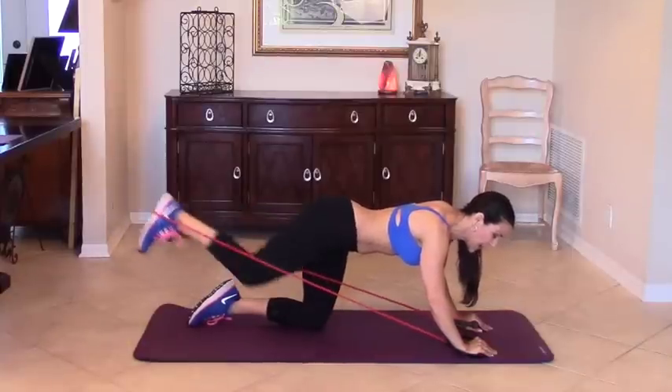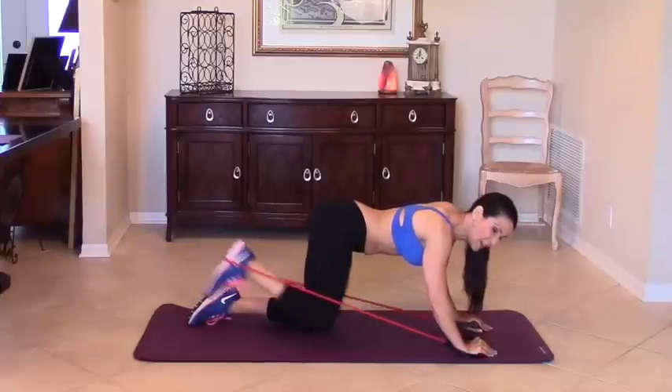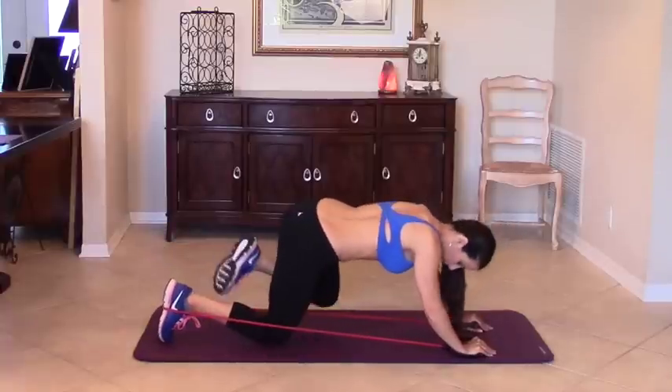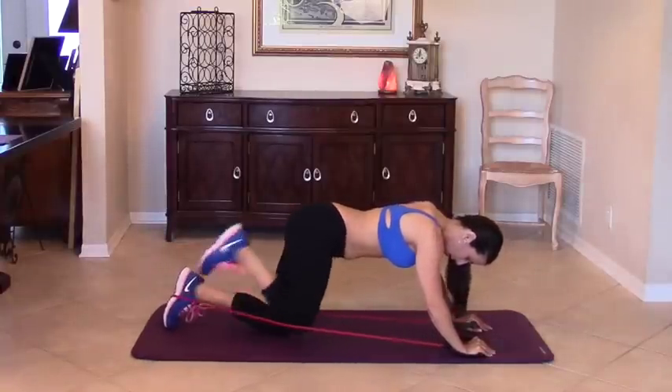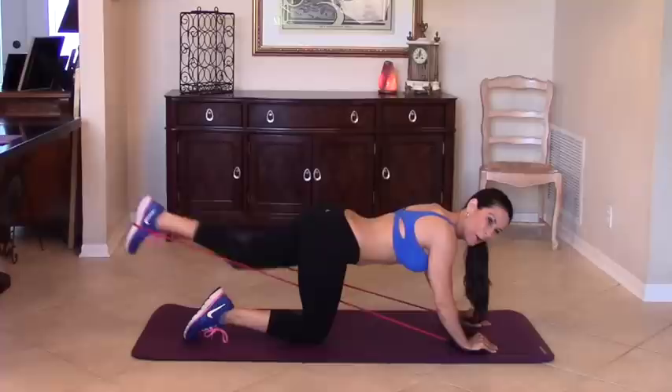Let's do a couple more on this side and then I'm going to show you how really easy it is to change and go to the other side. One more — oh baby! It's almost like playing Chinese jump rope when you were little. Just switch it around — here we go, we're going to do ten more on this side.